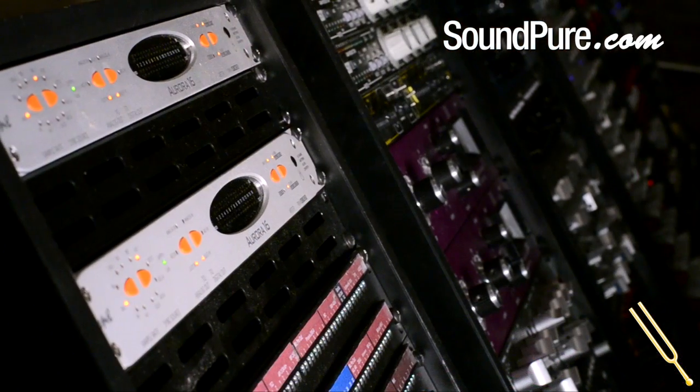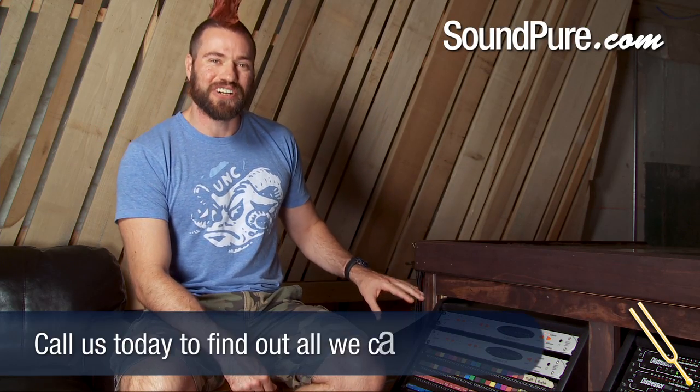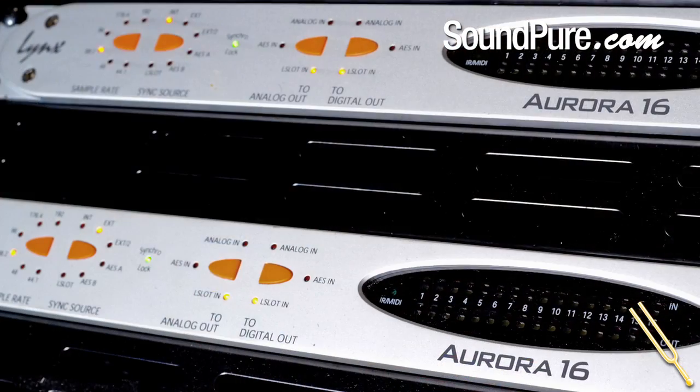Anyway, this is just the tip of the iceberg. There's so much that we can do with these converters, and it's really a case-by-case basis. If you guys have questions about this, it does get a little bit complicated as far as what works and what doesn't work. So the best thing is going to be — give us a call, shoot us an email. Let's talk about your system, your needs, and how you want to work now or in the future. Chances are these Auroras are going to be able to do that for you.